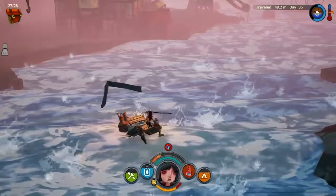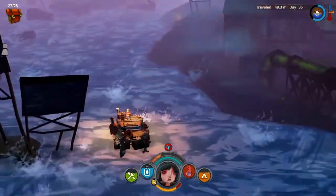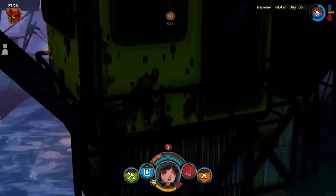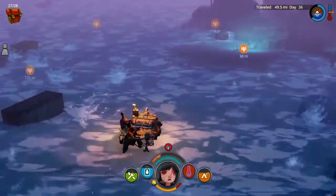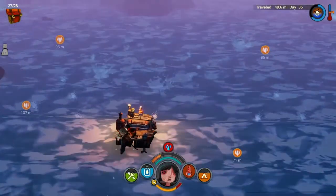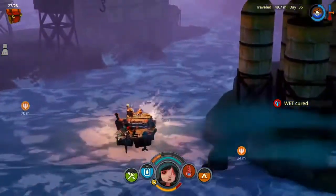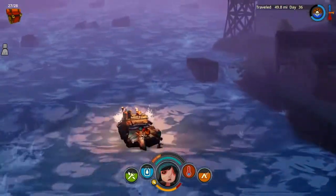I should point out, this is during an endless run. This is fairly unlikely to work for you if you try to do it during a campaign. Mostly because the entire campaign is a little under 40 miles, and there are 3 or 4 times where you're going to have to stop in order to progress through the story.